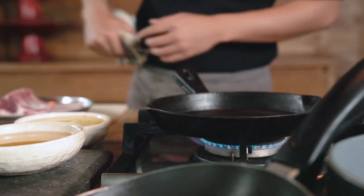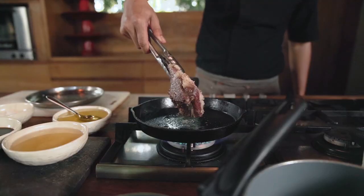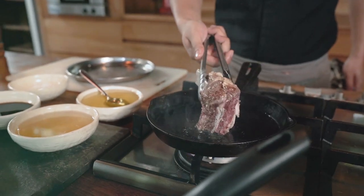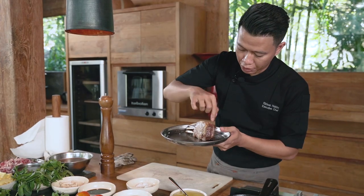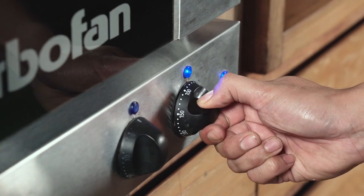I'm using the cast iron pan because this material would be really great for doing searing. And I have the oil here. So the process of caramelization is working on that. And this color as well gives you a flavor — really good flavor. Seal all the outside part. So now we're gonna roast it — this one at 75 degrees for one hour.